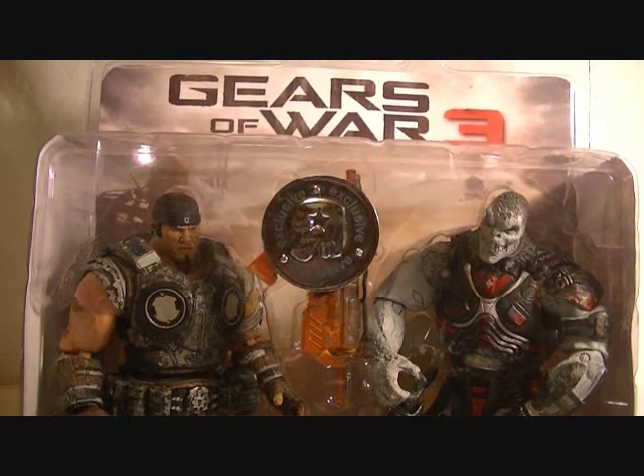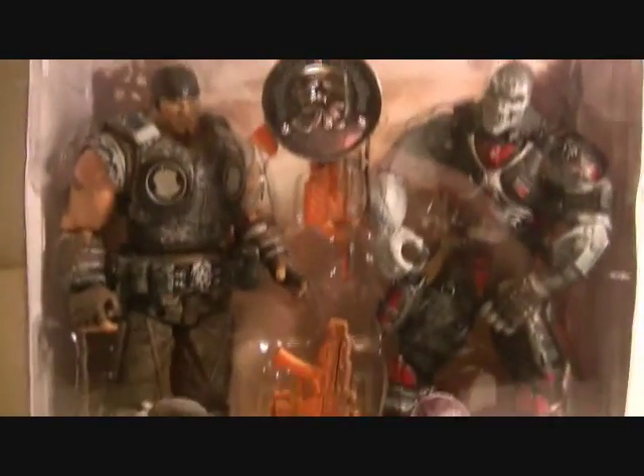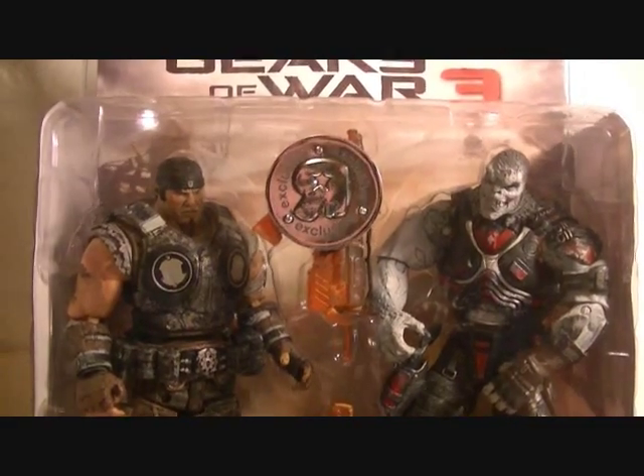Hello everyone, Barrel here with a review of the Gears of War 3 action figure 2-pack, Toys R Us exclusive — Marcus Fenix and Locust Grunt, and some flaming weapons of sorts. As you can see, this is an action figure 2-pack.